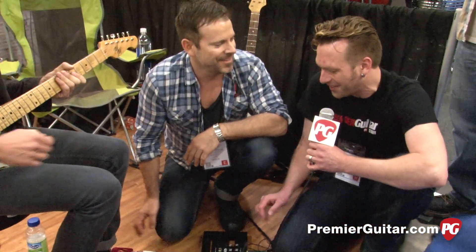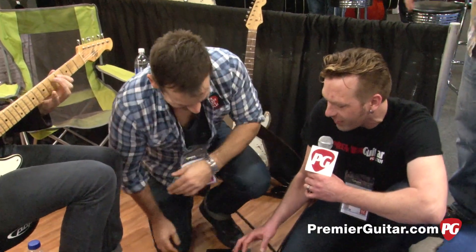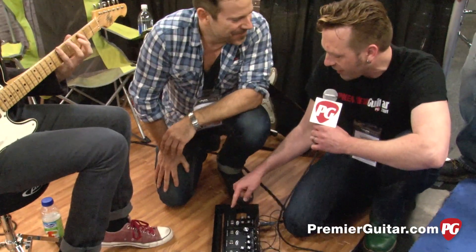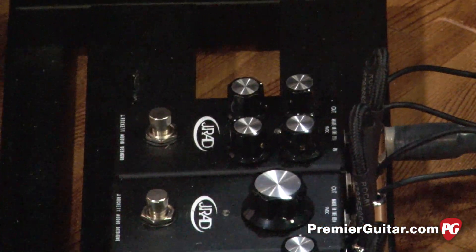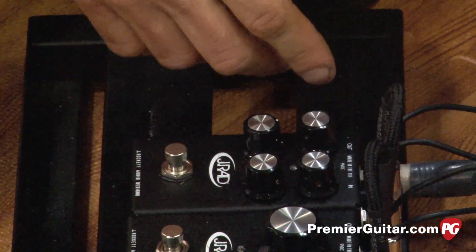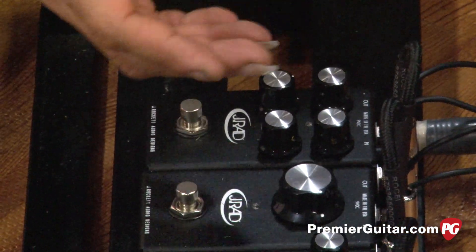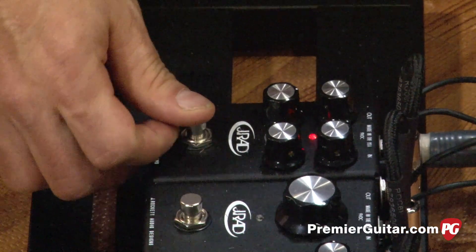These things are so new that they're in prototype cases and don't even have designations for the pedals. First up, we have the delay. This delay is pretty simple — you have your volume, your repeats, your output, and your modulation knob, which is basically your flutter. The modulation is really great.